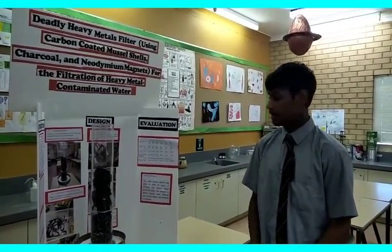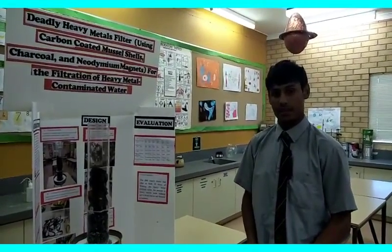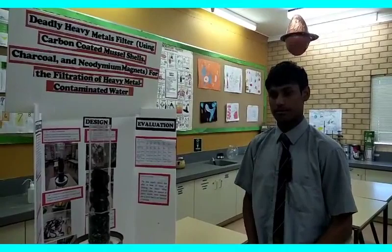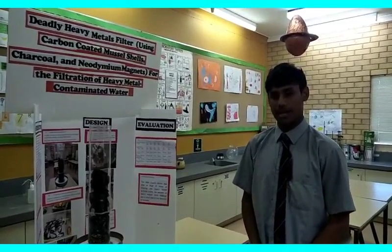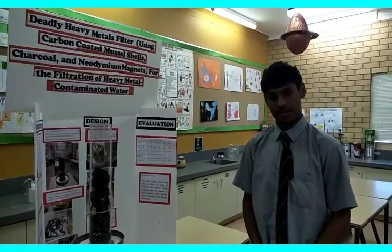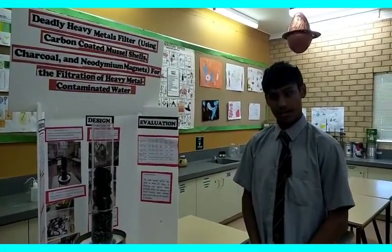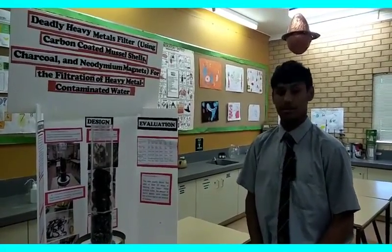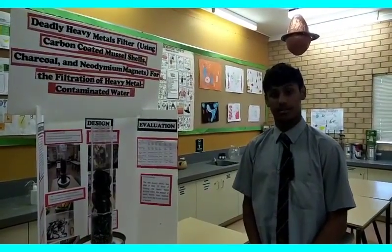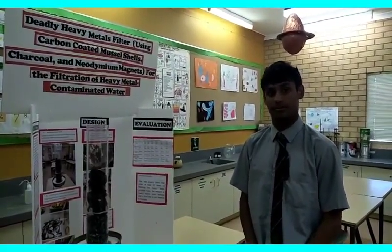Even in Australia, the nitrate levels have been rising significantly in parts of the Kimberley's, and if people are dying out there, we need something to solve the problem. Even in my community, the water tastes really bitter and it's made one of my family members sick. This filter could really benefit those communities, even the ones further out from major towns. It's really effective and can be widely available.